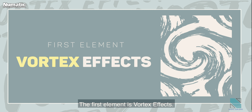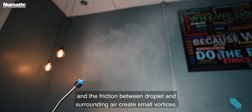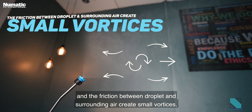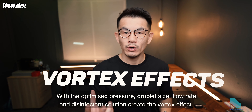The first element is the vortex effect. A high pressure system creates a fine mist of tiny droplets traveling at high speed, and the friction between droplets and surrounding air creates more vortices. With optimized pressure, droplet size, flow rate, and disinfectant solution, this creates the vortex effect.